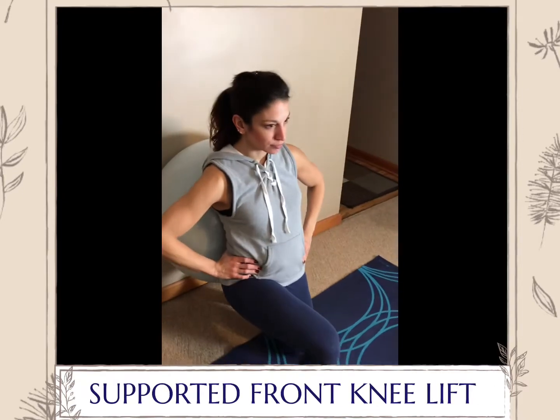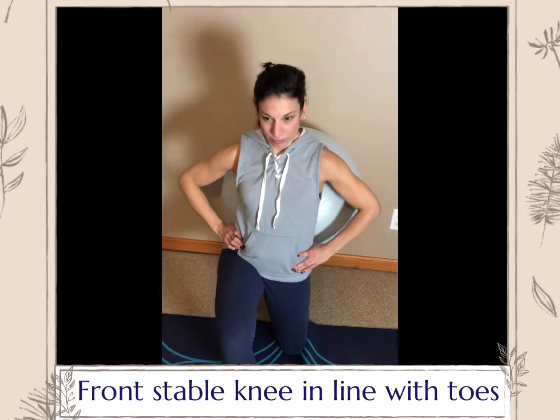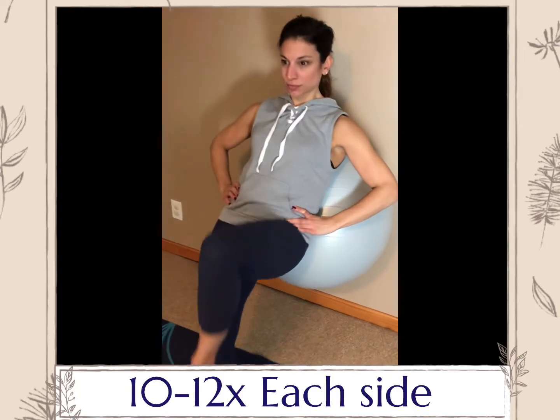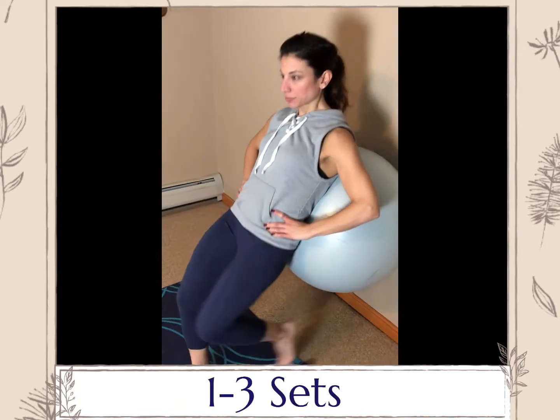Supported front knee lift to a single leg lunge. In this combination move, it will be more challenging as you'll be focusing on strengthening one side at a time. Again, the setup is the same as the supported squat. When lifting your leg back, curl your toes underneath you and press your weight slightly into the floor.